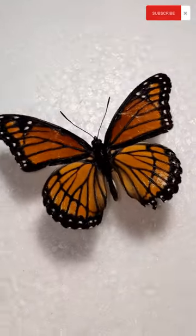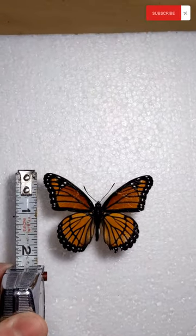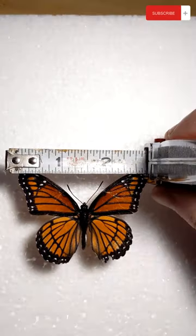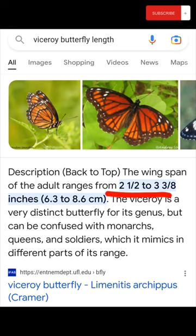The viceroy butterfly has least concern status — it is not endangered in any way. The length of the butterfly is approximately two inches, while the wingspan is around two and a half inches, which is pretty close to the average. I apologize for any confusion I've created. Thanks for watching.